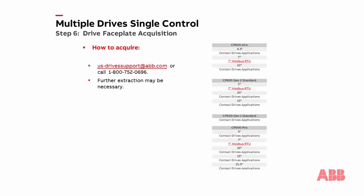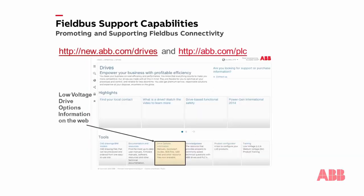All drive faceplates can be obtained by contacting our technical support team at either us-drivesupport.abb.com or 1-800-752-0696. Please remember that we currently have faceplates for certain HMI models. Our list of available faceplates can be seen here. Our technical support team can also assist you with the installation and will provide you with a zip file containing the faceplate application file. If you would like more information on HMIs and the drive faceplates, please go to abb.com/plc. Thank you for your attention to this module.